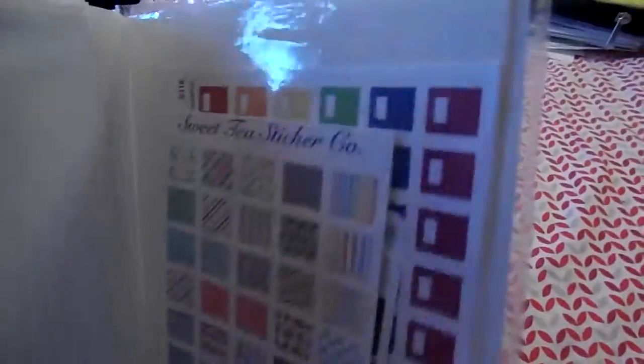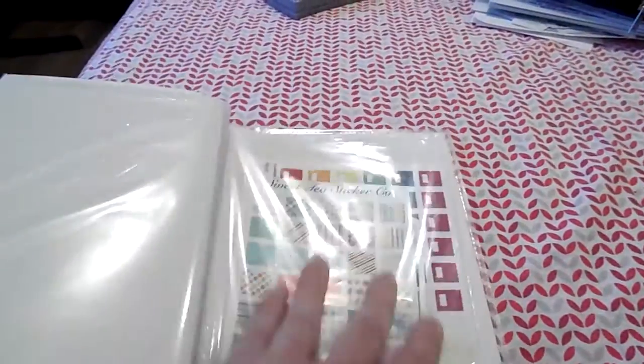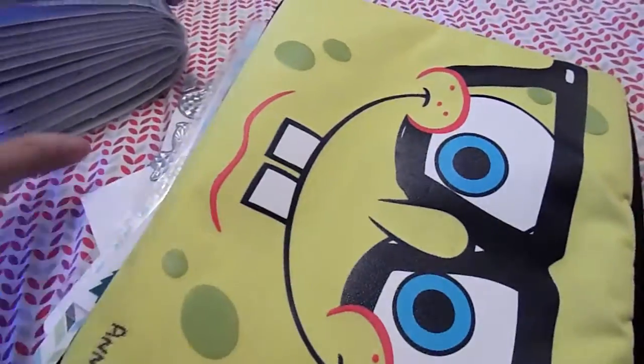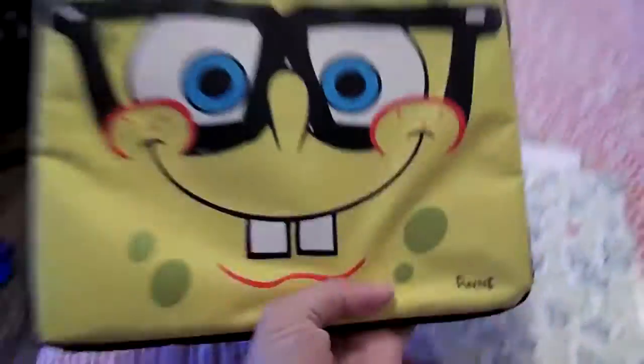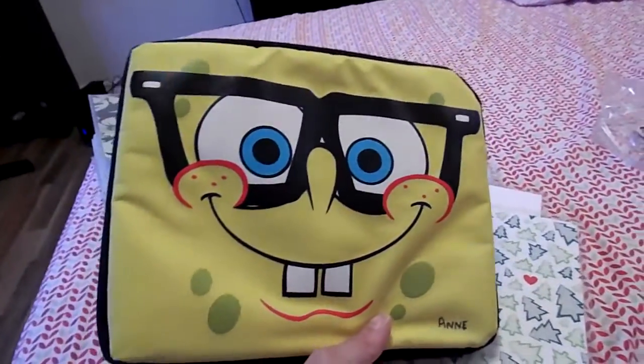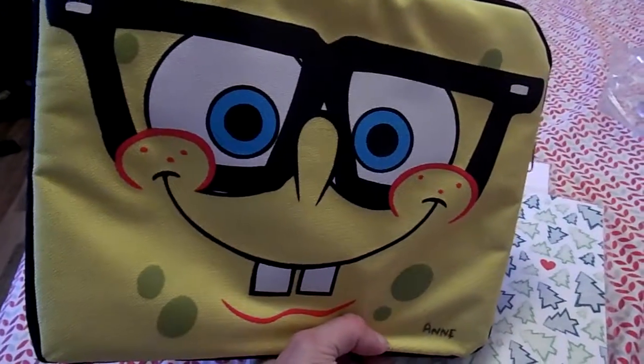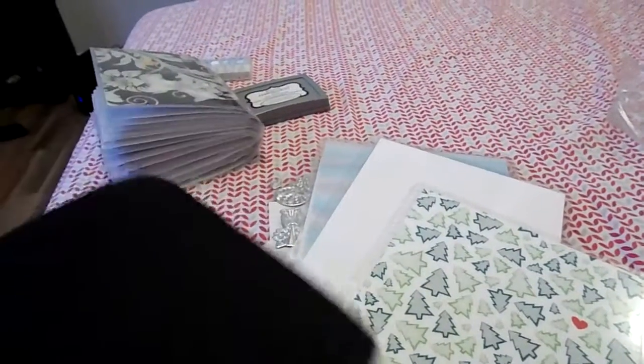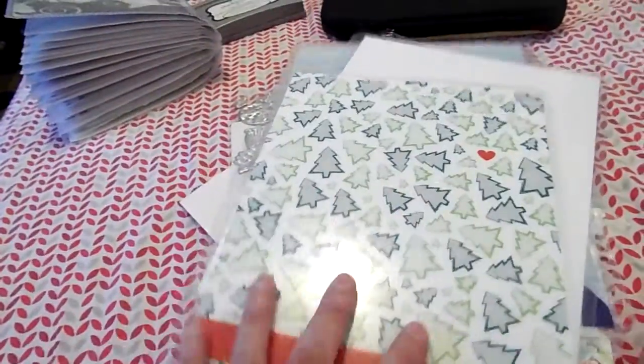And then I have my planners, and that's it for that one. The other thing I use — I already took everything out because I'm holding the camera with my hand. I got this pouch that's a Spongebob pouch that I bought at Dollarama for a dollar — probably just a pouch for a tablet or something like that. In there I have my Sticky Beans covers.